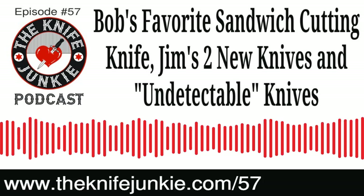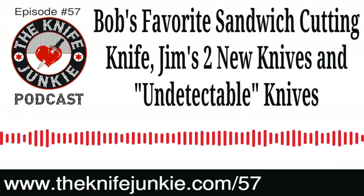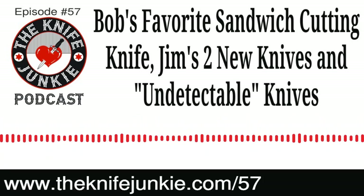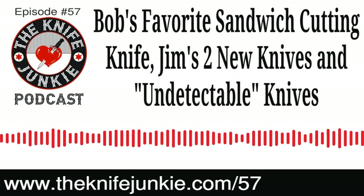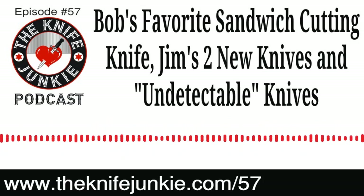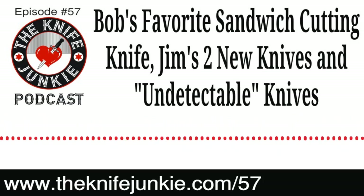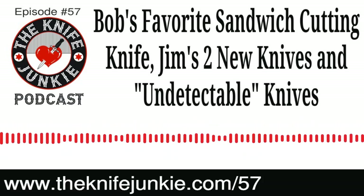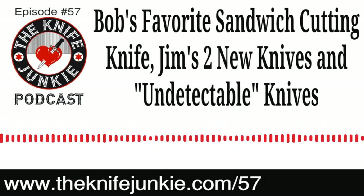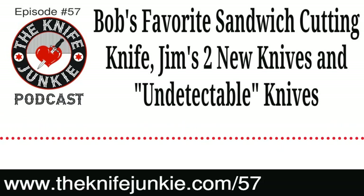Welcome to the Knife Junkie Podcast, your weekly dose of knife news and information about knives and knife collecting. Here's your hosts, Jim Persson and Bob the Knife Junkie DeMarco. Hello, Knife Junkie, and welcome to the Knife Junkie Podcast supplemental episode. I'm Jim, the Knife Newbie Person, and I'm Bob DeMarco. Welcome to the show. This is our supplemental midweek episode of the podcast.